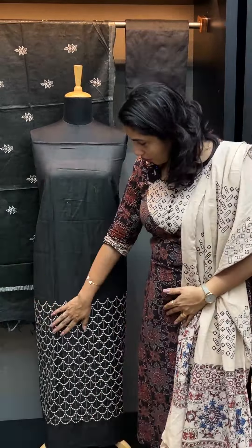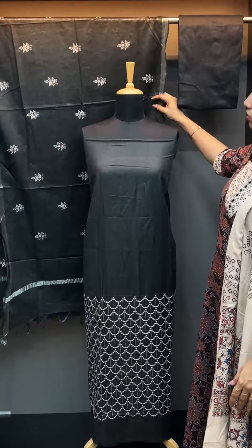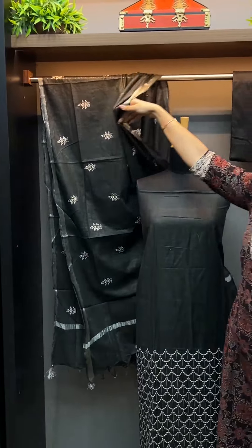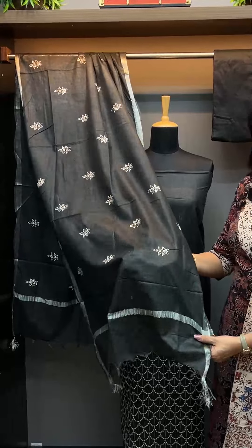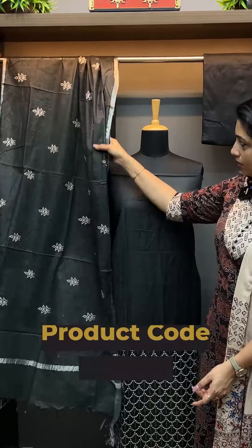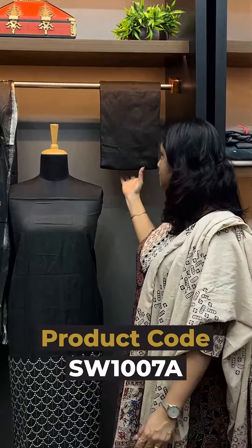The top is heavy. Silver jerry borders on the top. This is a bagalpuri linen fabric. This is flower booties. This is a leaf pattern.